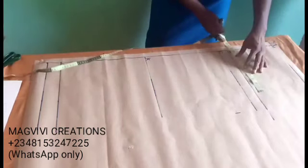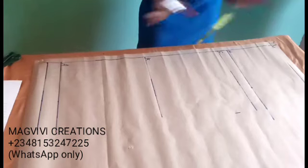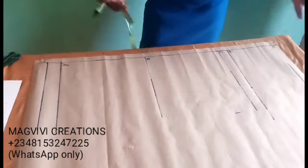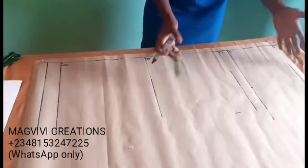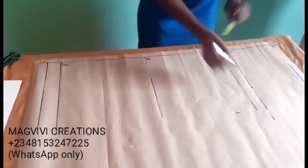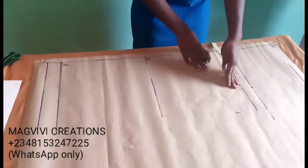The hip measurement divided by 4 is what you place here. In this case it is 9.5. I am not adding any ease. If you're making trousers for boys, you might want to add ease so they can grow into them and wear with belts. But for adults, mostly females, we usually like trousers fitted at the hip. Bear in mind that whatever ease you add at the hip point will affect your crotch.